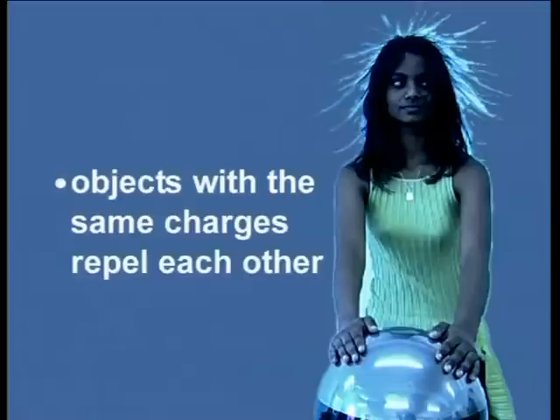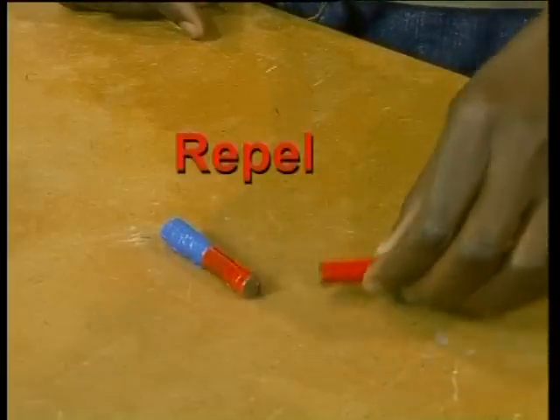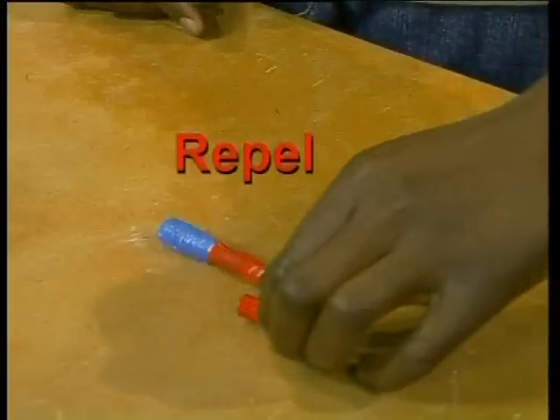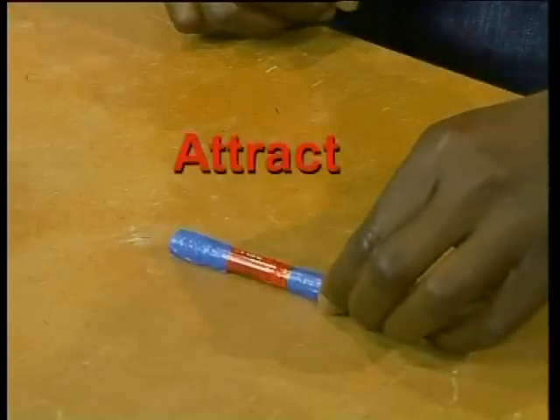So what have we learned from this demonstration? Each strand of Leticia's hair carried the same charge and there was a force of repulsion between the strands. So it seems that objects with the same charges repelled each other. That's quite similar to what we learned about magnets. In our lessons on magnetism, we showed that like poles of magnets repelled each other and opposite poles attracted each other. Let's see if we can establish a similar rule for static electricity.